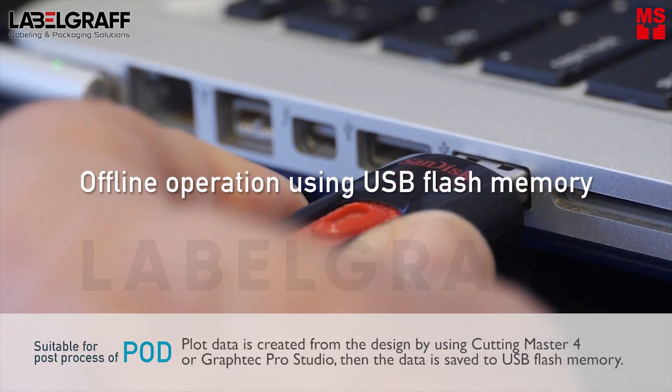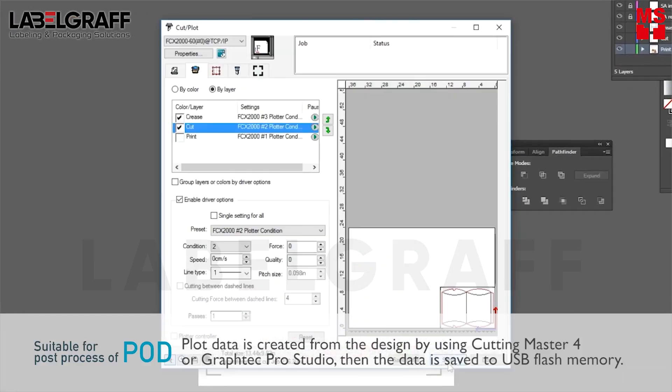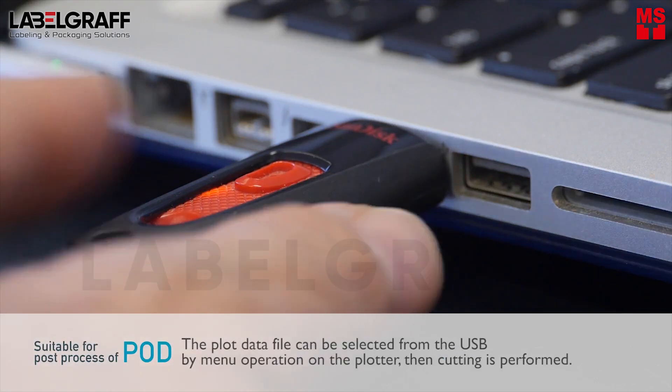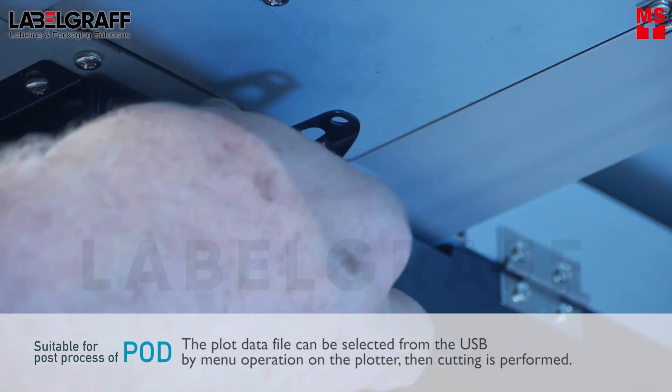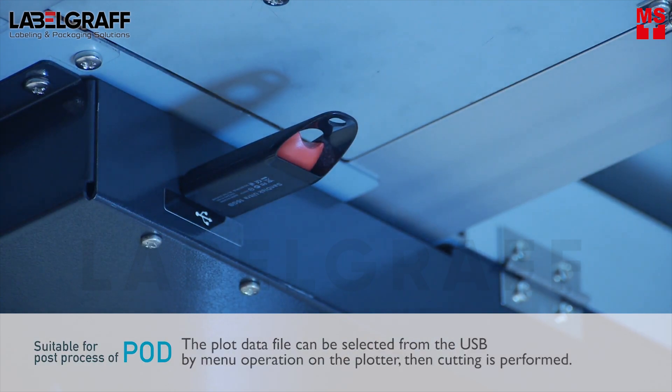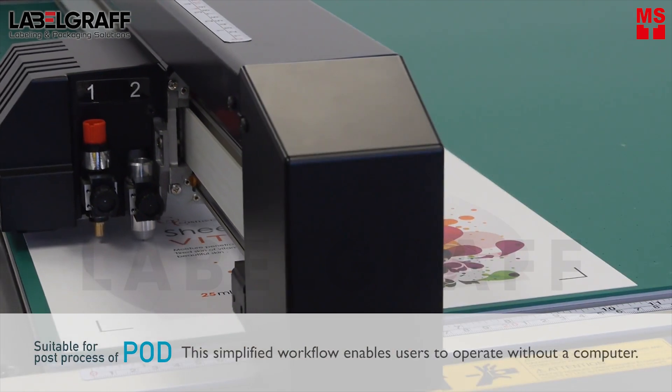Plot data is created from the design by using Cutting Master. Then the data is saved to USB flash memory. The plot data file can be selected from the USB by menu operation on the plotter, then cutting is performed. This simplified workflow enables the user to operate without a computer.